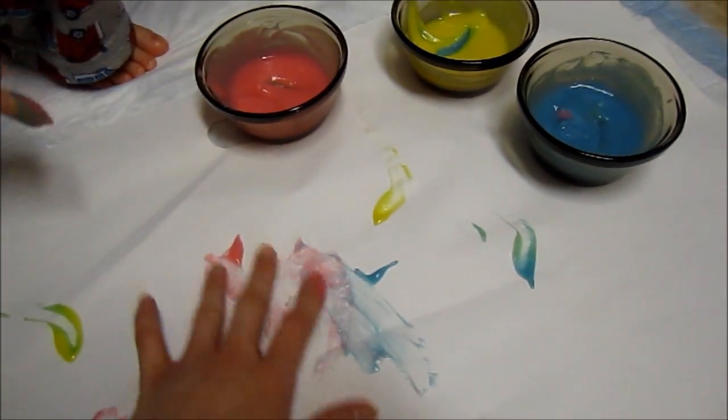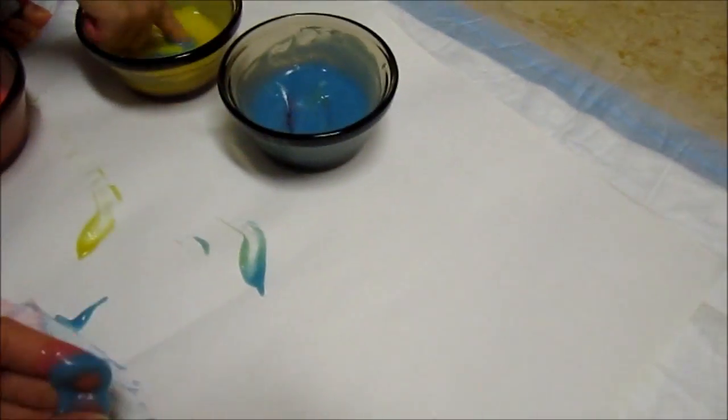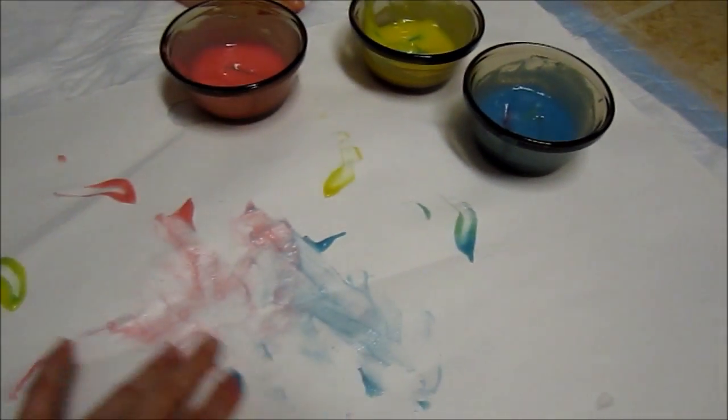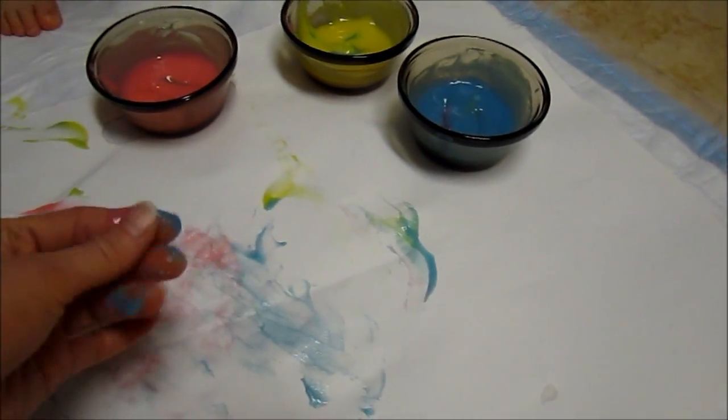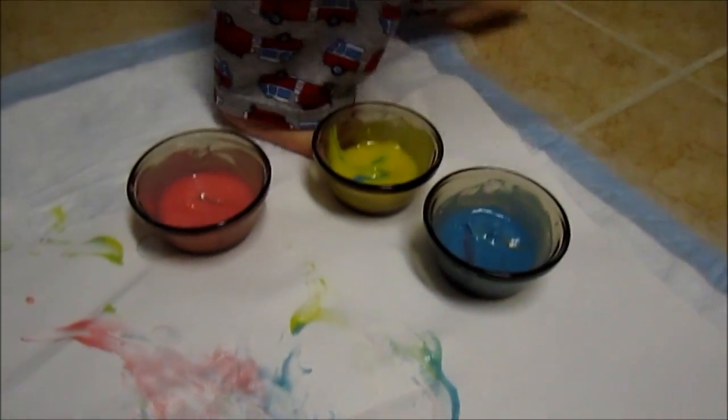Good finger paint. It's safe for kids too. Put it on the paper. Cut it there. Put the paper.